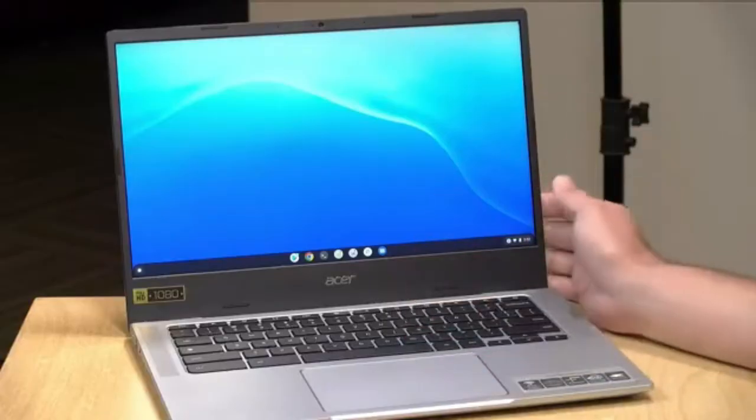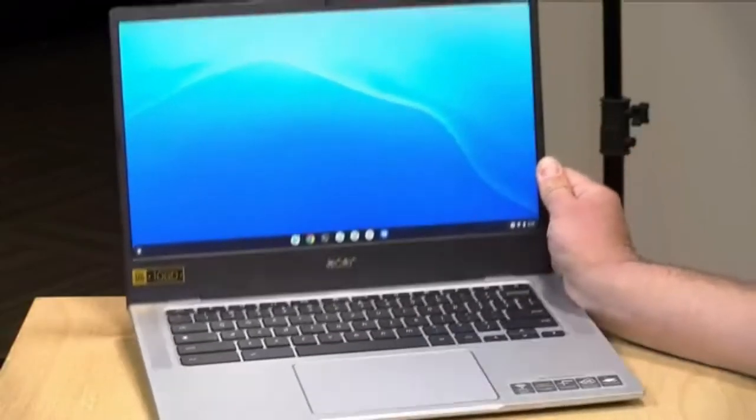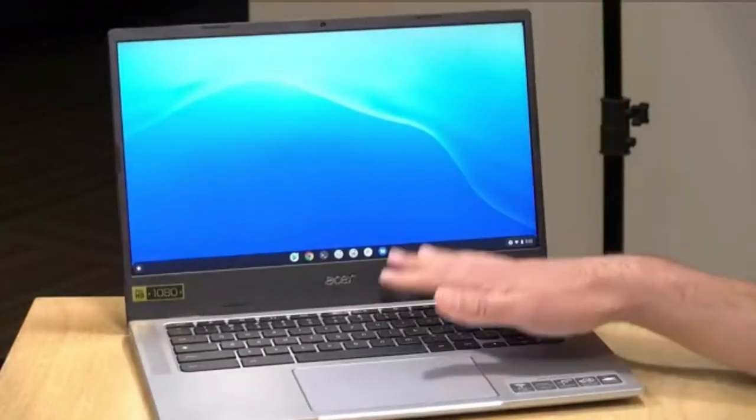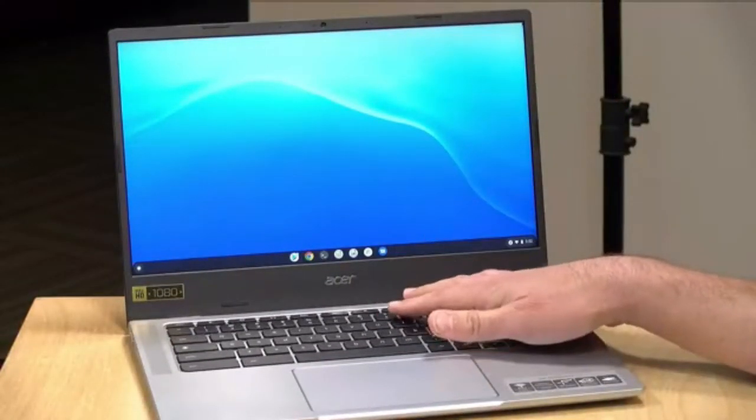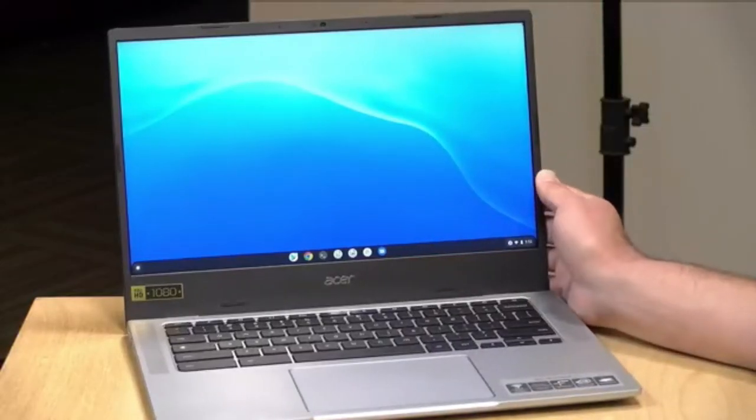We're taking a look today at the Acer Chromebook 514 — a really nicely performing Chromebook that doesn't cost all that much. In the interest of full disclosure, this is on loan from Acer, so we're done with it and it goes back to them. All the opinions you're about to hear are my own. No one is paying for this review, nor has anyone reviewed or approved what you're about to see before it was uploaded.